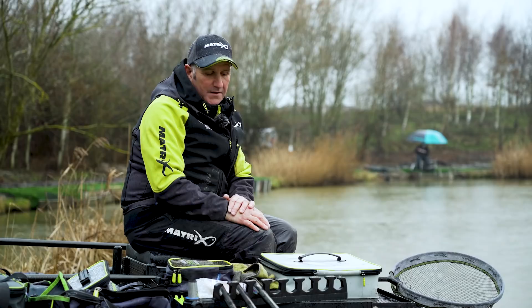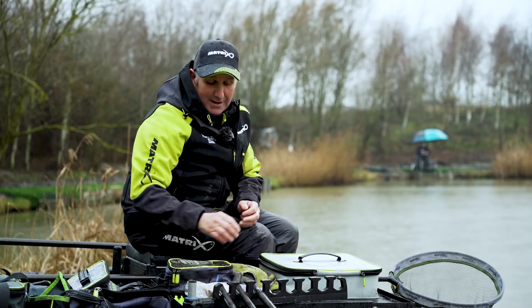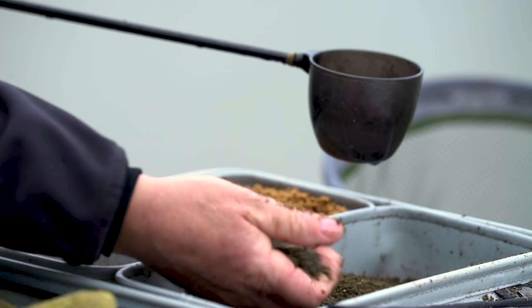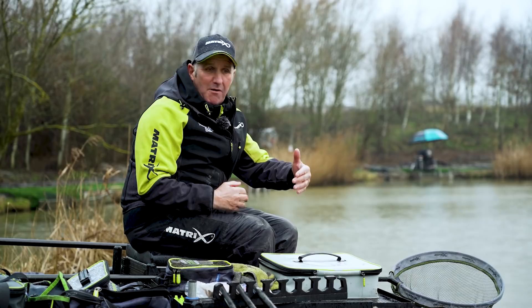To start the session off I'm going to introduce a small ball of my lovely Hinders Seafood mix. It's an expander mix and it contains certain additives that just seems to turn on those F1s to feed with pellet. Where it's getting a little bit warmer is the reason I'm introducing a little bit of groundbait, just to put a little bit more food into the water along with some micro pellets. I'm going to kick it off with a small ball and a few micro pellets on two lines. The main thing is not to put all your eggs in one basket — always have somewhere to go with the fish.